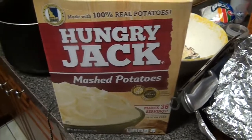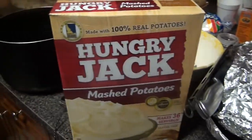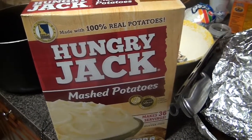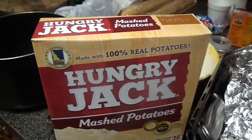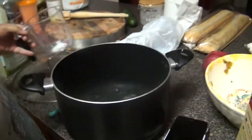So our husbands are watching movies here, so it's loud, but hopefully you guys can hear perfectly. So that was already two cups, and this is one and a half more, so it's three and a half cups of water.